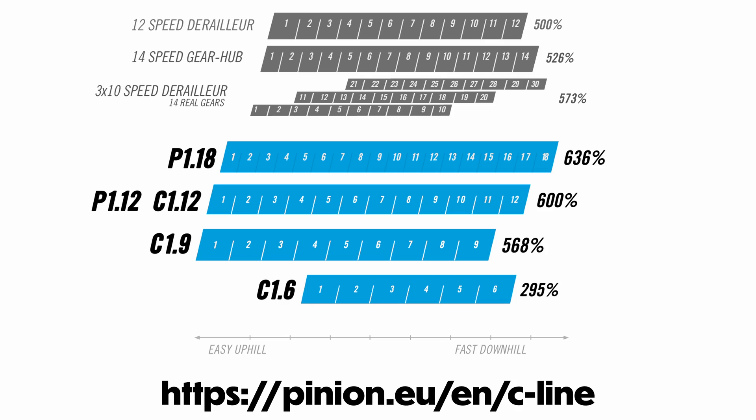And you can't get that level of range anywhere else. The Pinion brings the smoothest internally geared hub experience to the table with their real Gear Zero Overlap design, providing a large range of models for any type of ride that you want, as well as the most expansive gearing range to date. Despite all of this, you may be wondering why the Pinion isn't as talked about here at Utah Trikes.